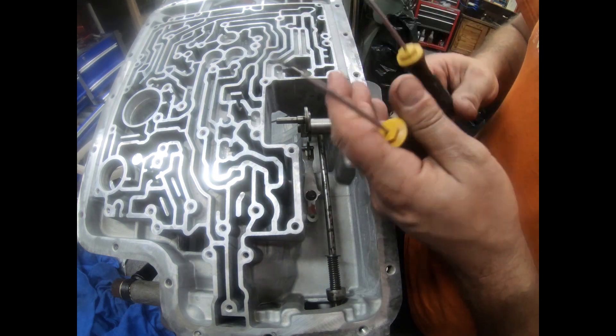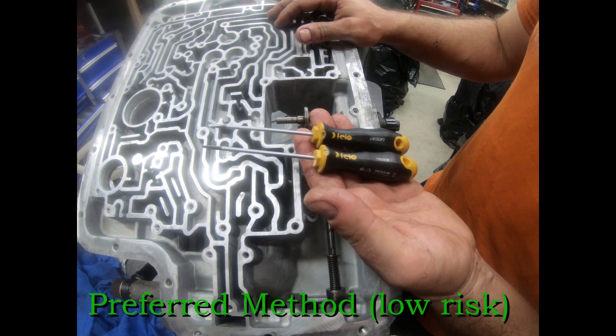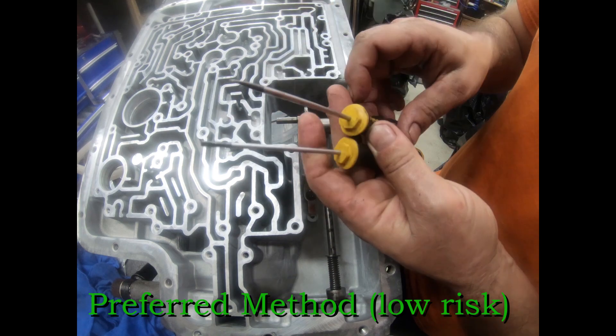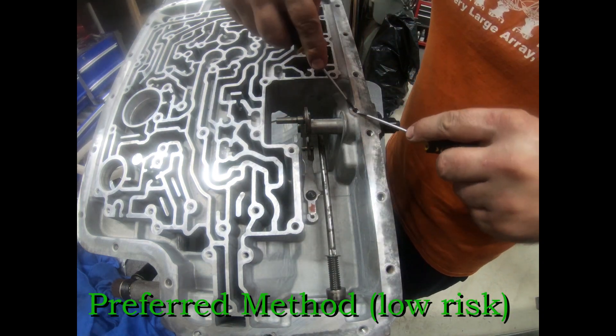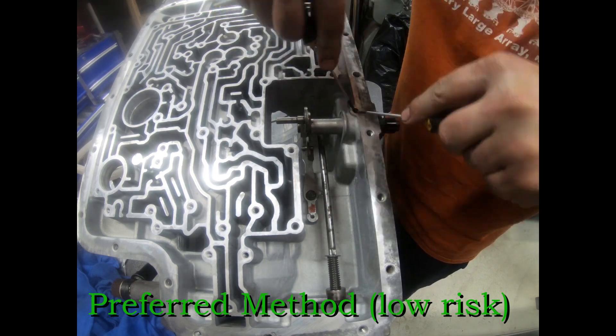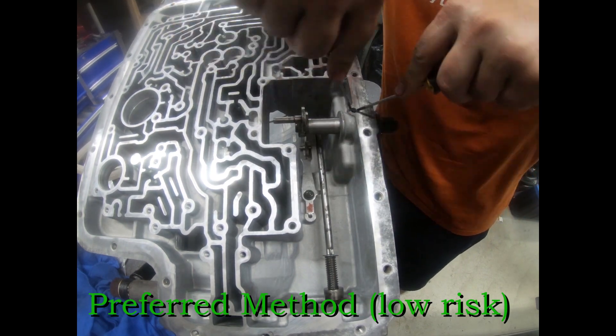Here are two better ways. One is a pair of long, comfortably handled flathead screwdrivers — these are 3 millimeter. What you do is put one on each side and just pry them out opposing each other, one on each side, like you're biting into it.